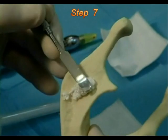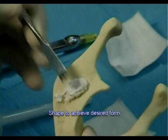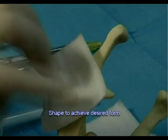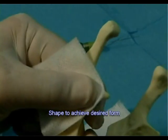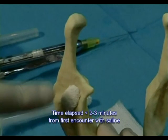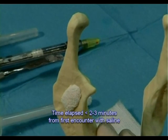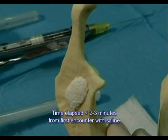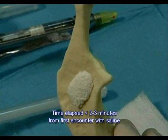Step 7: Shape as necessary to achieve the desired form. Apply a dry gauze pad for 3 to 5 seconds and condense the composite graft. Make sure the time elapsed since the material encountered saline did not exceed 2 to 3 minutes.